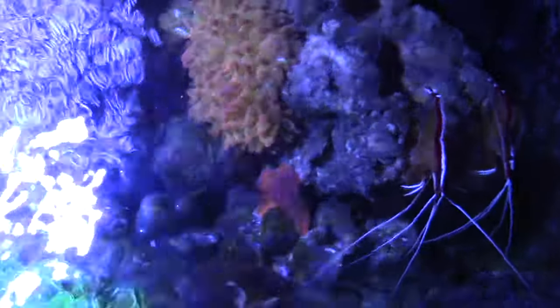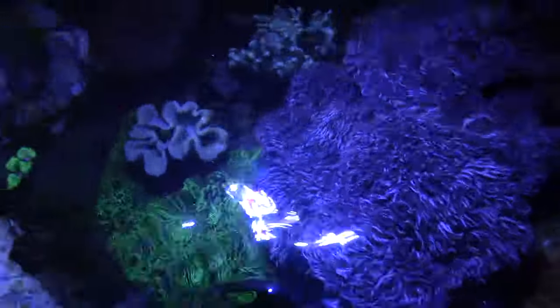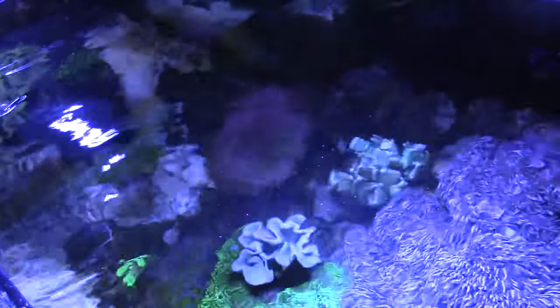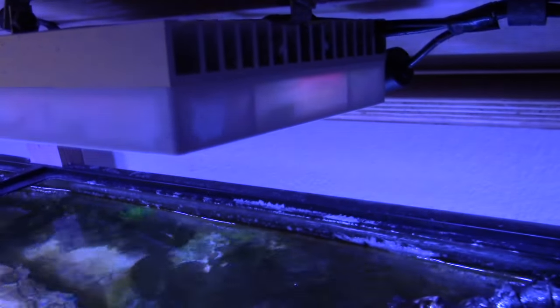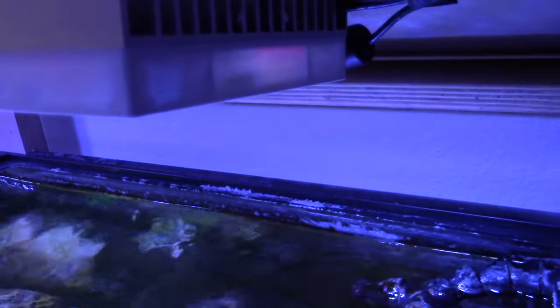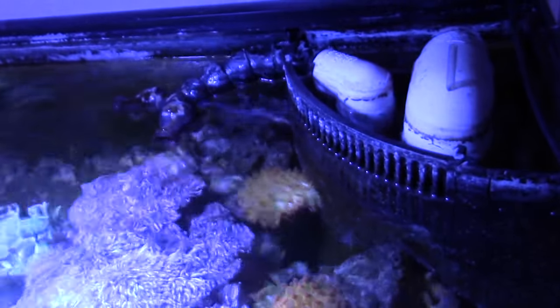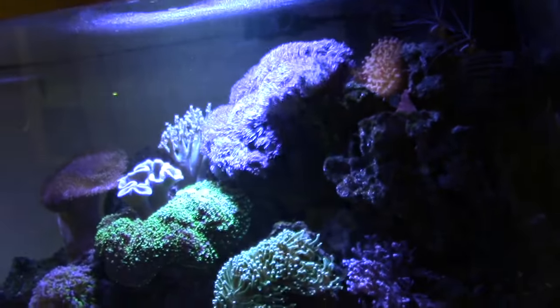I wish I could raise the lights — that would be so much better. If I could raise them up and get rid of this canopy... I actually got the AI rails. I just have to take the lid off.